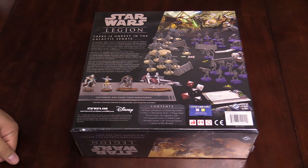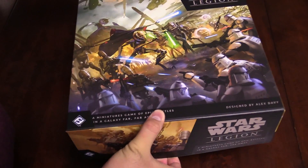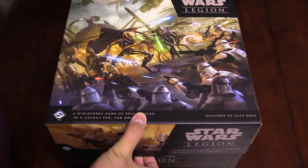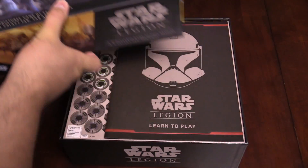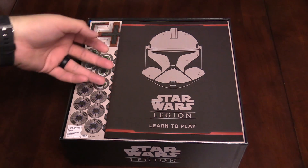Pretty pumped about this one, so let's go ahead and dive on in. Got the plastic wrap off, let's go ahead and pop the box here. This is a Clone Wars era game, so we are going to be using forces from the Galactic Republic — aka the clones — versus the Separatist Alliance, which is made up of the droids. And General Grievous, who's kind of a droid... never mind.